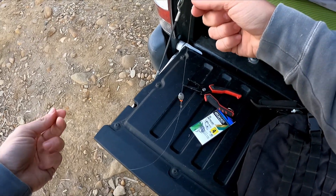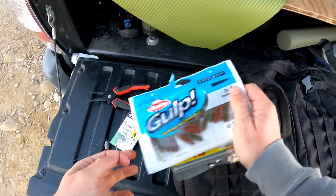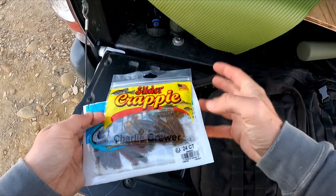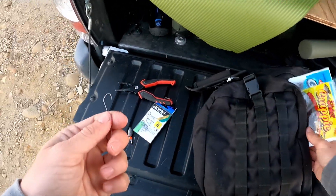The bait — I'll have some sandworms and some of these paddle tail slider things. I'm gonna try both of them out today and see which one works better.